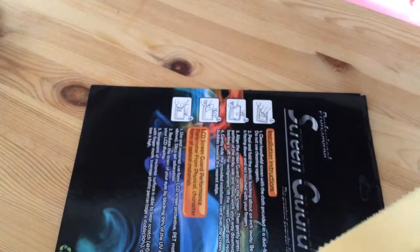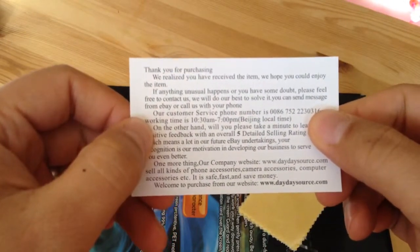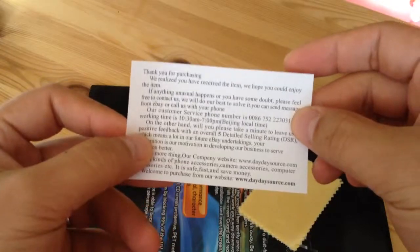It came with some wipes. If I check the inside package, there's even a card here. It's from www.daydaysource.com — they just wanted us to leave positive feedback.